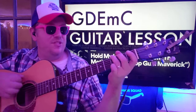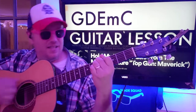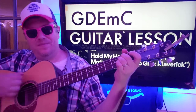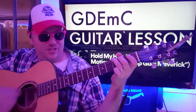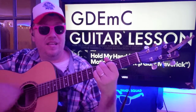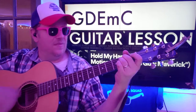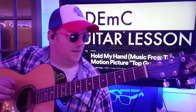And then the chorus, I believe, is G, D, E minor, C, G, E, E minor, C. We'll do those parts a couple of times.